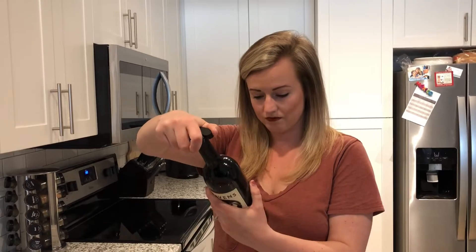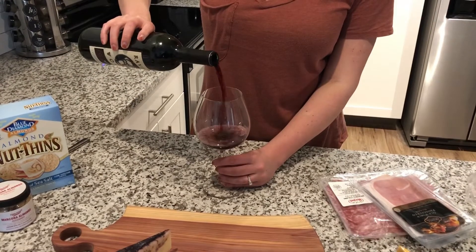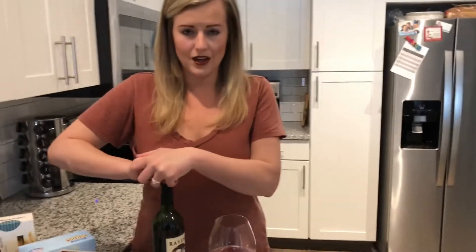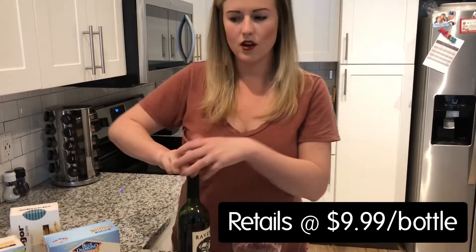We have a Merlot Bellavitano cheese, so I thought, what better to go with it than a Merlot itself? This is a California Merlot. Ravenswood is great because it's super affordable — I think this was like nine dollars and ninety-nine cents — but you still get a really great quality wine.